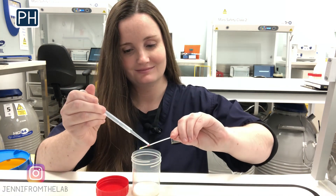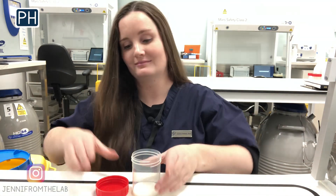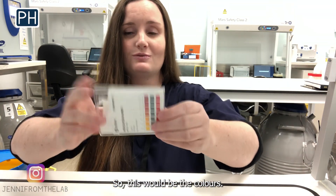With the remaining drops left in the plastic pipette, we can measure the pH using a pH strip. The semen pH should be between 7.2 and 7.8.